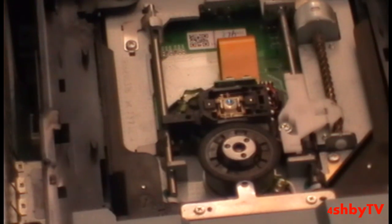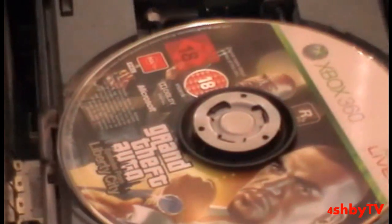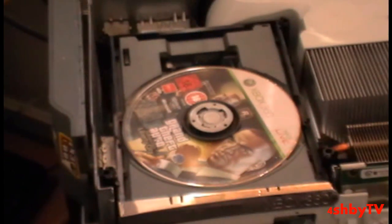Nice and soft. Then I'm going to close my disc tray and see — it read it first time.